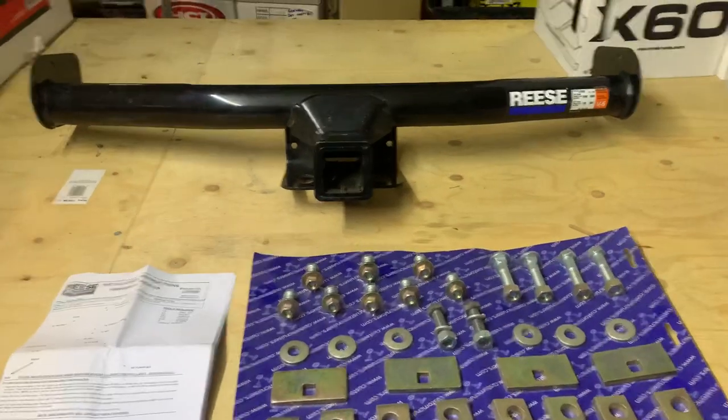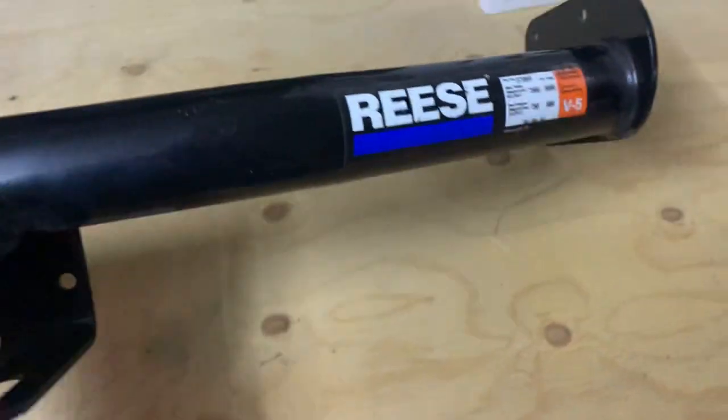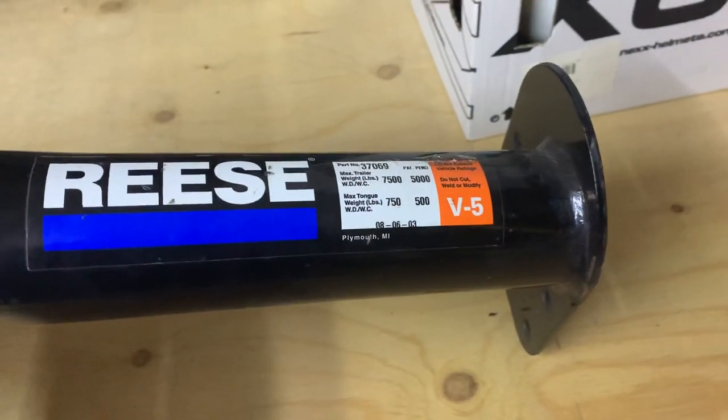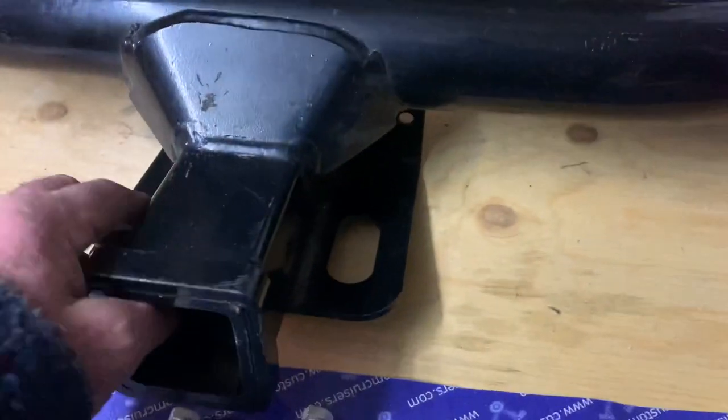This particular item is a Reese tow bar. If you want to see the quality of this thing, it is unbelievable. Three and a half ton towing capacity it says — I imagine it'd do a lot more than that, looking at how thick this thing is. The build quality is unbelievable.